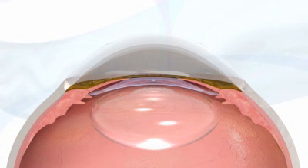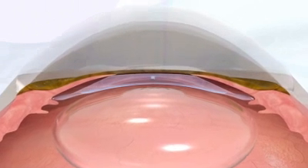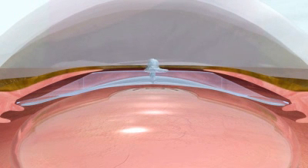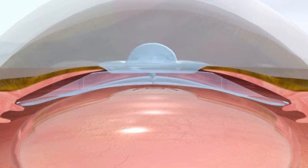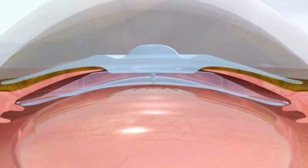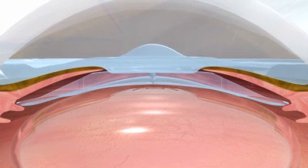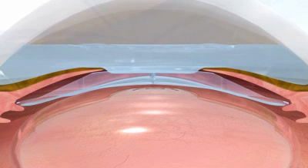The KS Aqua port facilitates the flow of aqueous humor through the eye without the need to create PIs. The port's unique design helps the aqueous maintain a more natural path through the center of the pupil. By eliminating PIs, you can offer your patients enhanced convenience and comfort by reducing surgical steps previously required for Visian ICL surgery.